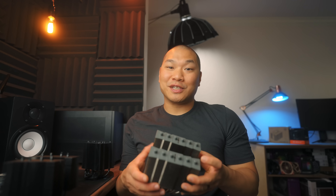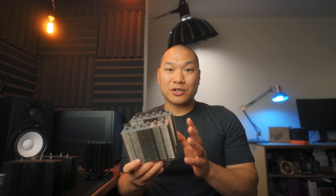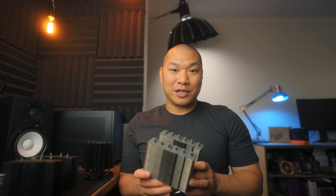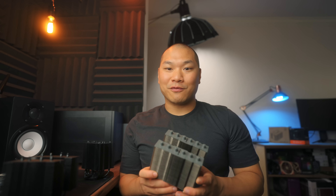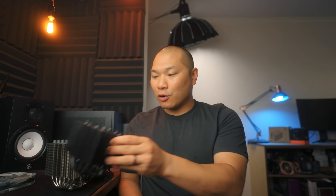This one is the most interesting one today — the new Thermalright Silver Soul 135. It was sent to us by a friend of the channel in China, so big thanks to Dan for making this review possible. Another one is the ID Cooling SE904XT, sent to us by ID Cooling — big thanks to them as well. Our baseline comparison will be the Noctua U9S, a cooler I love and know very well because I've been using it in my personal machine.